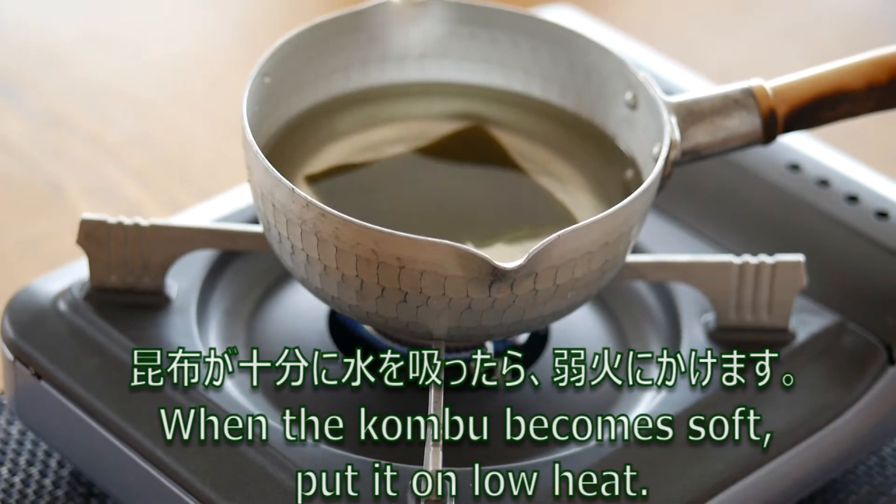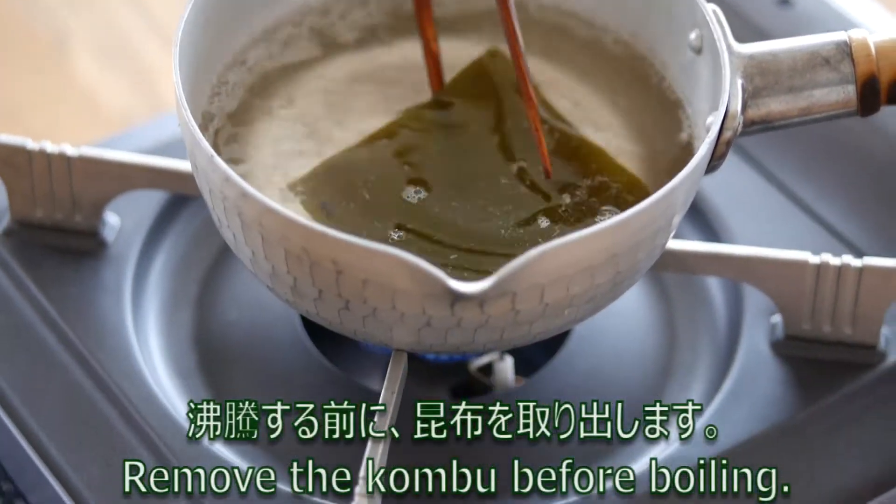When the kombu becomes soft, put it on low heat. Remove the kombu before boiling.